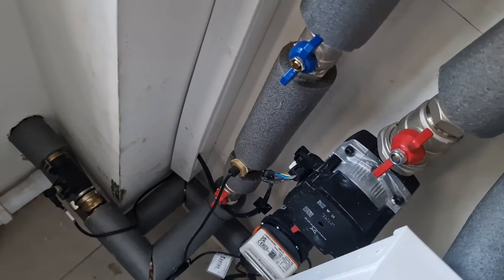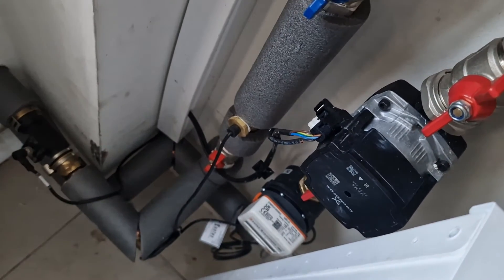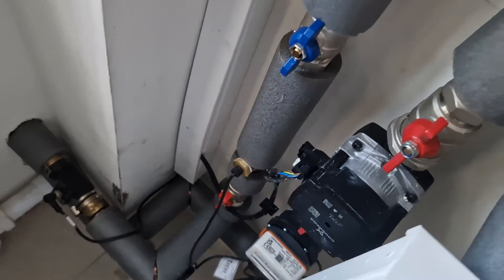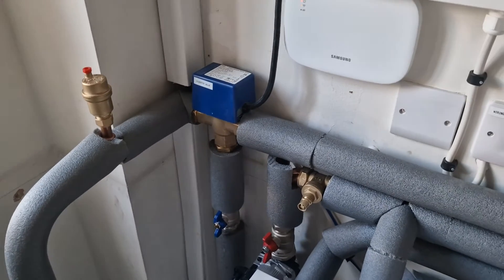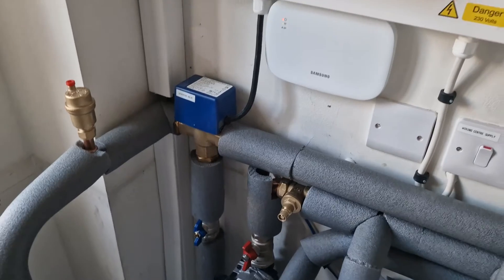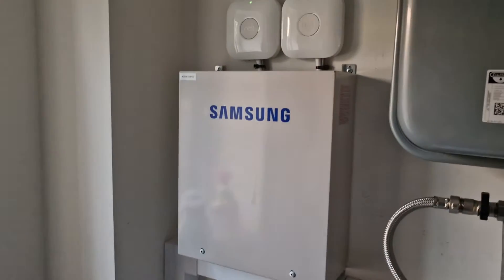You also have the pump here on the return. For the Samsung it's a PWM pump, so the Samsung heat pump is able to modulate the flow rate to achieve the Delta T5, which is quite good for heat pump efficiency.